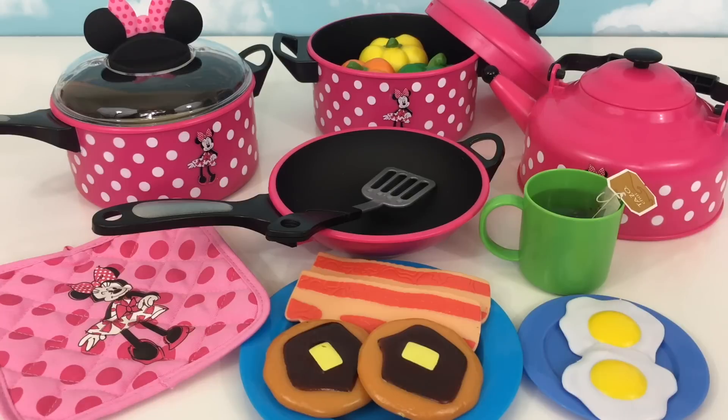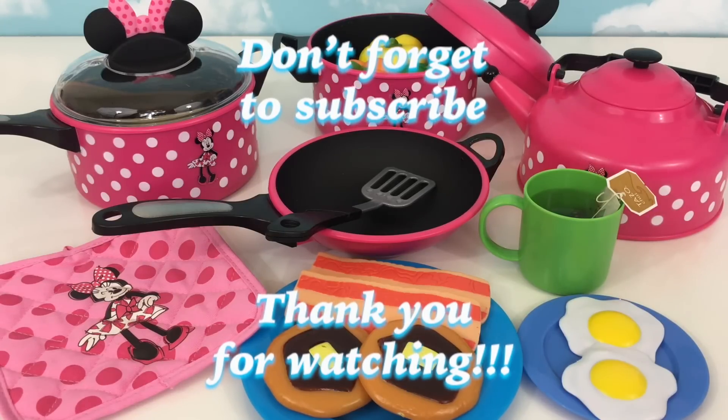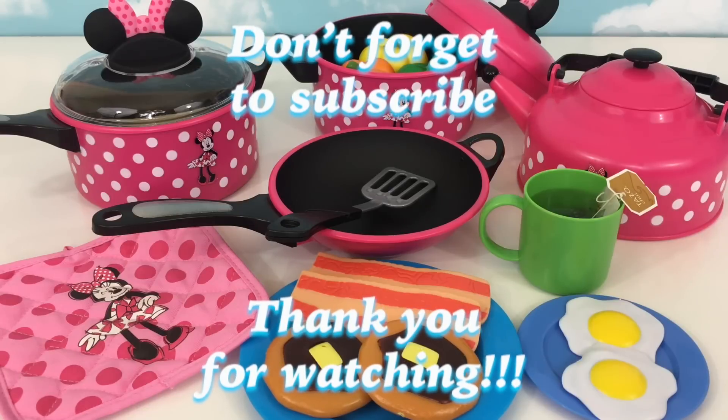Don't forget to like, share, and comment down below. You can also watch my other Minnie Mouse and Pretend Play videos by clicking on this playlist. And don't forget to subscribe by clicking on the butterfly at the middle of the screen. Thank you for watching. Until next time!